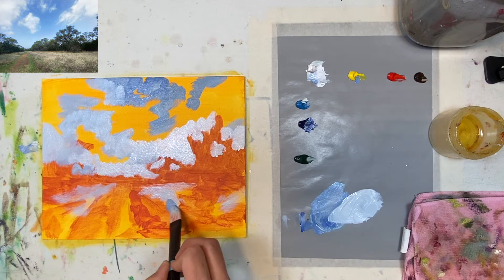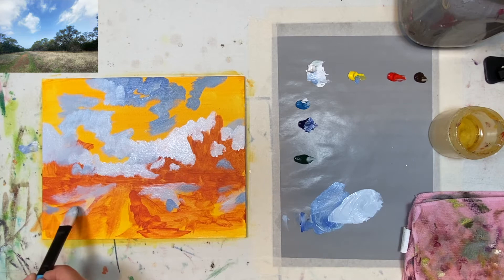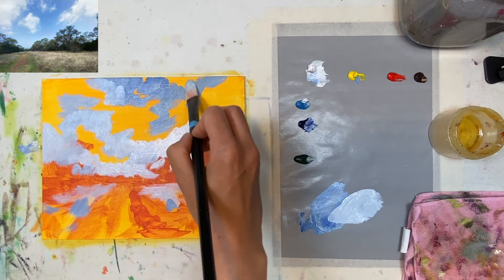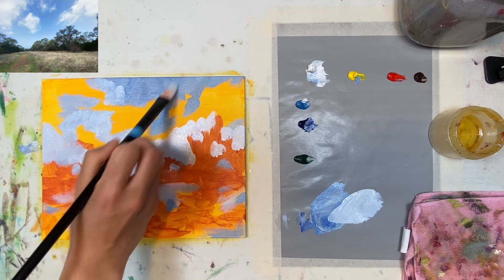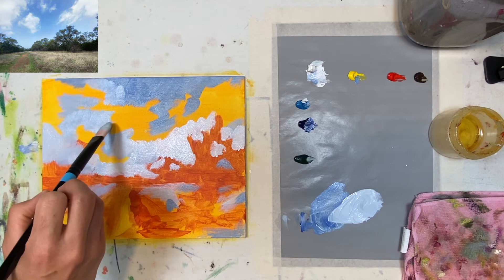I kind of like the colors right there — we could call this abstract. If you feel like this is the best place to stop, you do you, and you could stop wherever you want — just sign your name on it and I promise I won't tell anyone. What I like to do with blues at the top, or any color I use in a painting, is I like to add it to different places throughout the painting because it just makes it more cohesive — another big word, thank you art school.